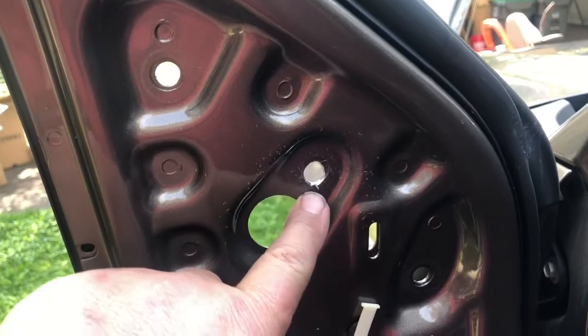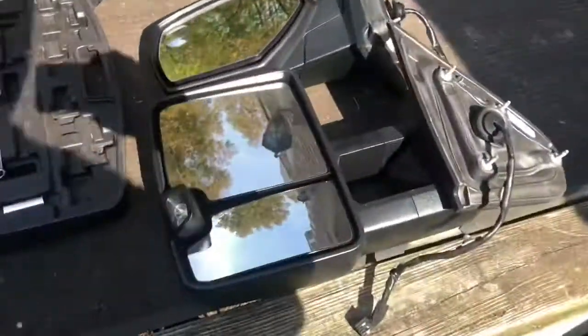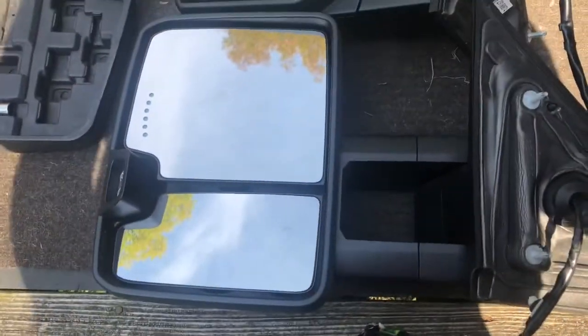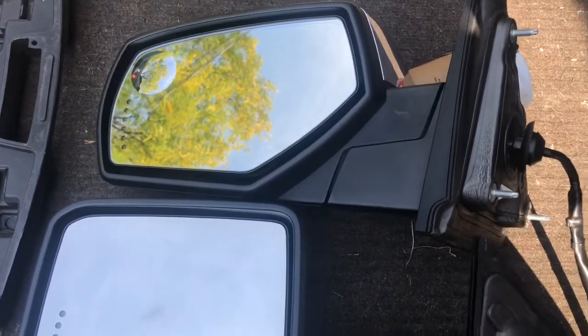So there's the new three eighths inch hole. I just want to show you the difference in the size of these mirrors too — look at that. That's the new one, that's the old one. Big difference.